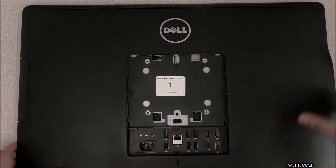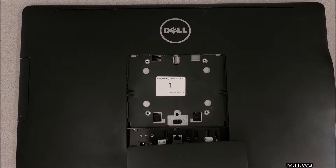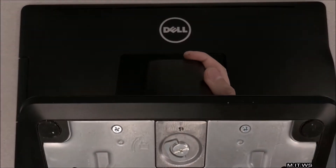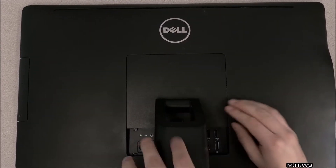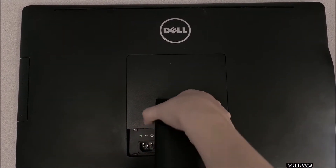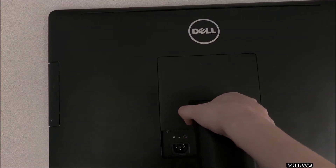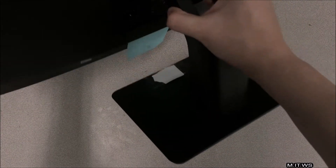Now we're good to put the stand back. Just make sure you position it correctly, press it down, and hit the clip — that's it. Now comes the final test: I lift it and it's not coming off, which is a good sign. Now I'm going to turn it over and clean it a little.